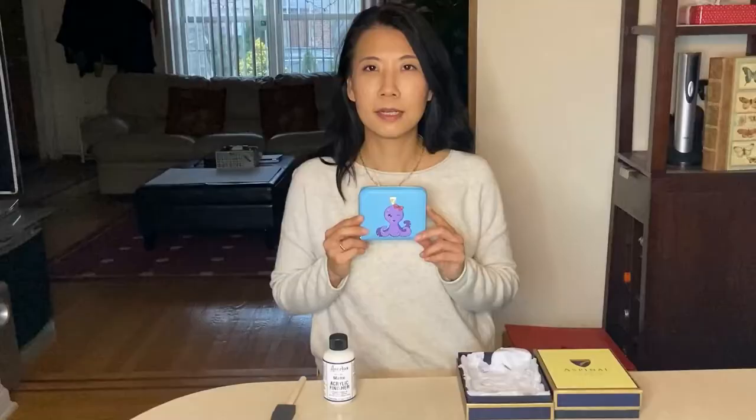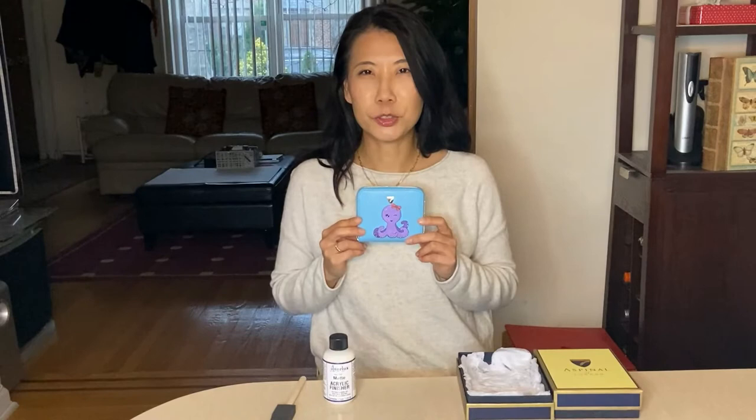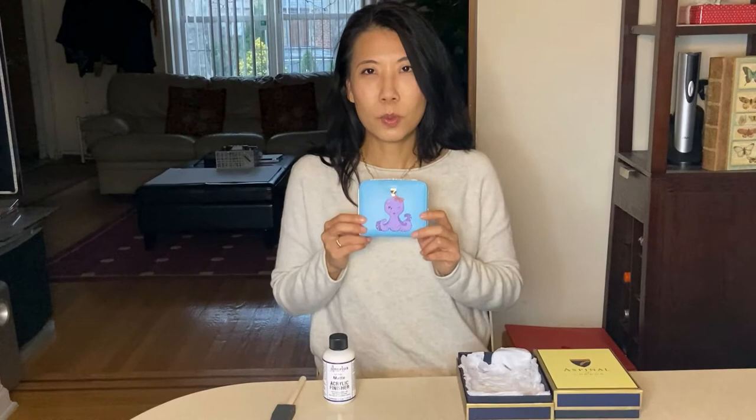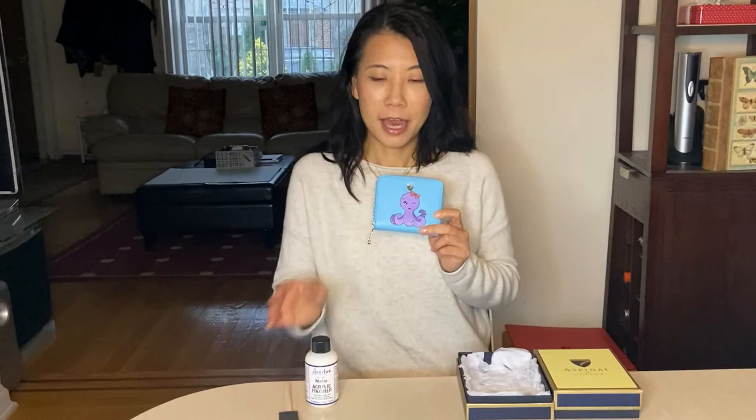This is the final product. I did most of my painting on time-lapse — the remaining work was fine-tuning: going over the outline and small details like the bold eyes and little suction cups. Once this is dry, I'll use a sponge brush to apply the finisher, seal in the color, and let it dry for 24 hours.